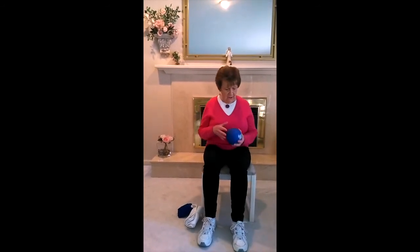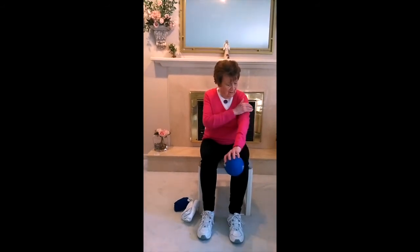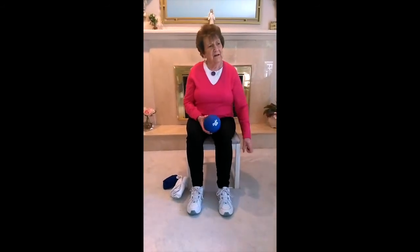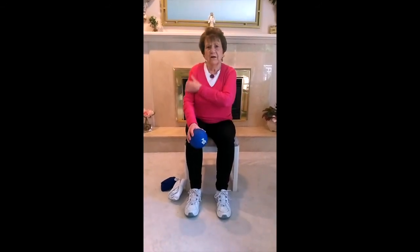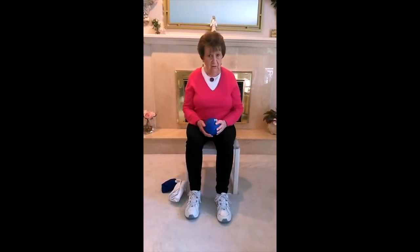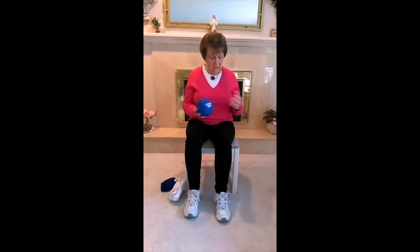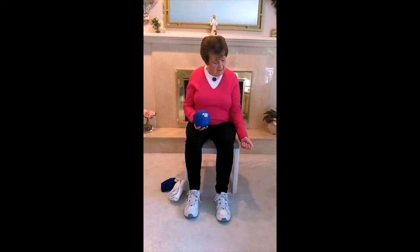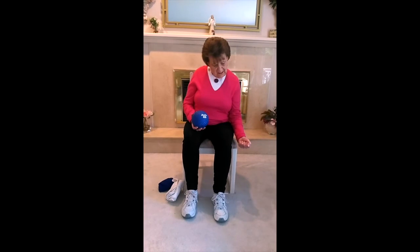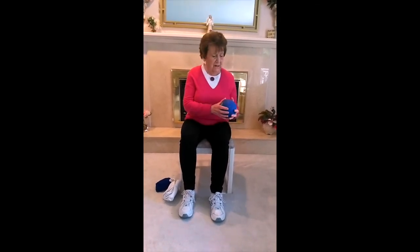Now we're going back to our upper body. This area — the bicep — is important for carrying groceries and taking things off the shelf. This is called a bicep curl. If you don't have a ball or anything to hold, just make a fist — not too tight, about half tight. I'm going to hold the ball.